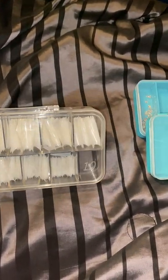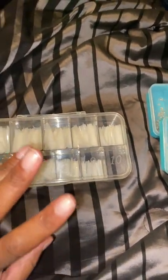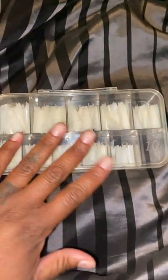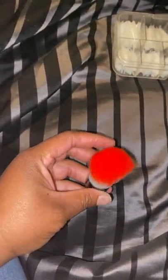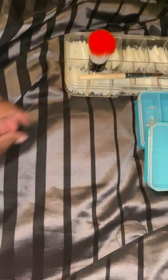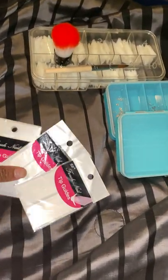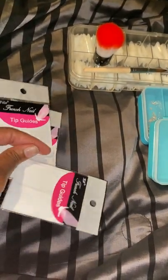A box of stiletto nail tips that you can use — I buy the stiletto tips and sometimes I do my ballerina tips with these, so they're pretty useful. There's a brush to wipe the dust off, and an acrylic brush — I had to include that. Also two or three of these line stickers to help with tip guides on different shapes and different designs.